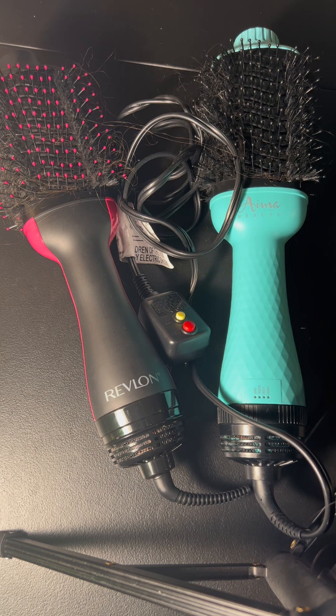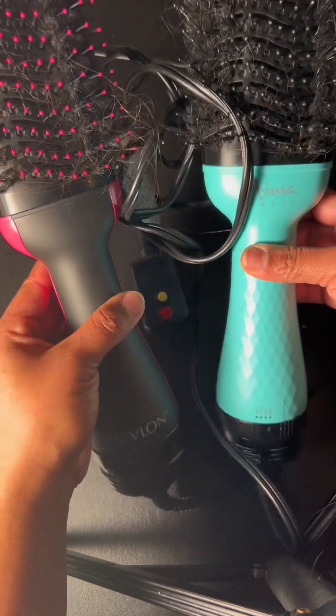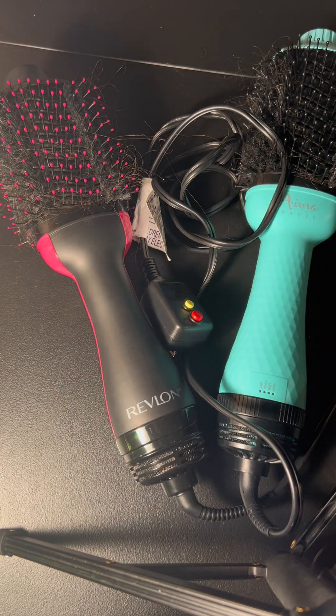The Revlon is a little bit hotter. I'm not sure if there's a design inside the brush that makes it different, but it distributes the heat a little bit better. Other than that, to the naked eye these two brushes look the same — but once you use them, the Revlon is best for super curly or very curly hair, and the IMA Beauty brush if you have wavy hair.